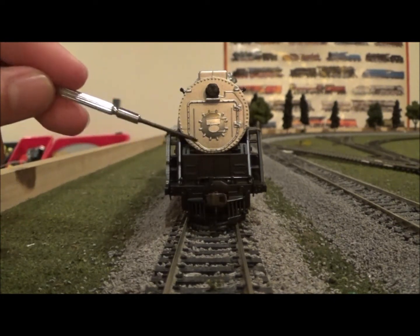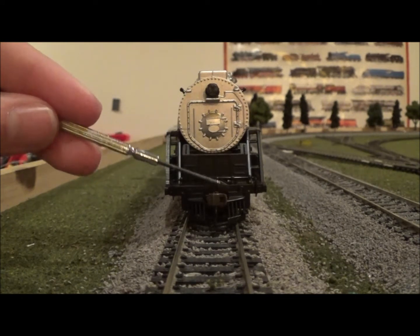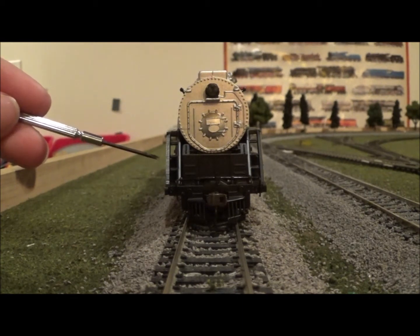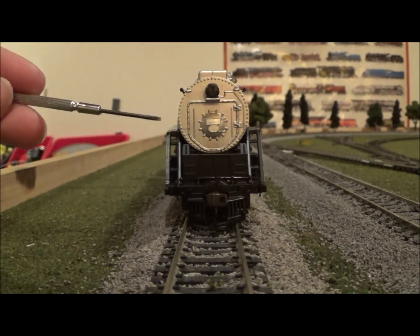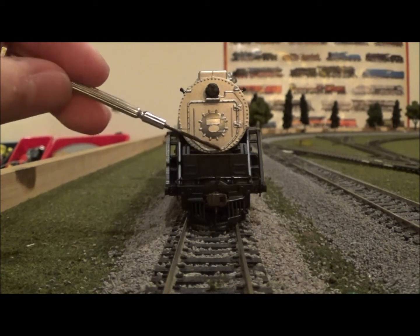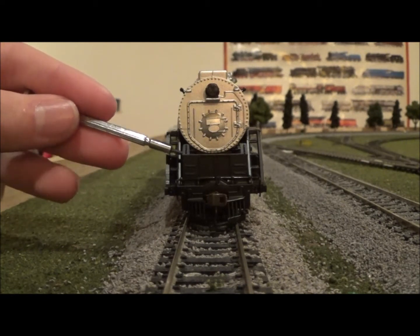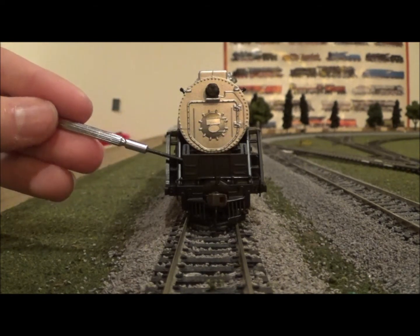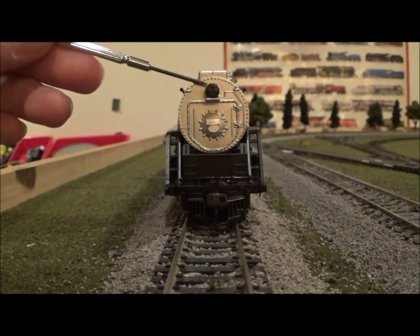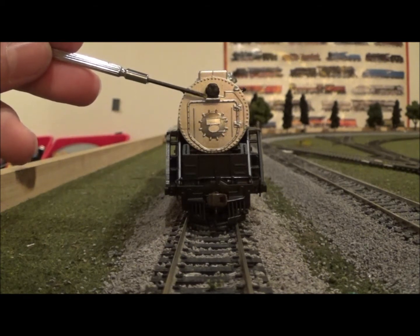On the front, unfortunately there's no safety tread, but we do have a coupler cut bar up here that looks really good and moves — not sure if it's painted or chemically blackened, I'll go with painted. We've got stairs on either side of the pilot, along with some interesting detailing beneath the smokebox door. There's room behind it and some more cast-in detail in the back that you can't see at the moment, but it still looks very good. There's plenty of cast-in detail on the front, some steps on the smokebox door, and all around the outside we've got very nice rivet detailing.